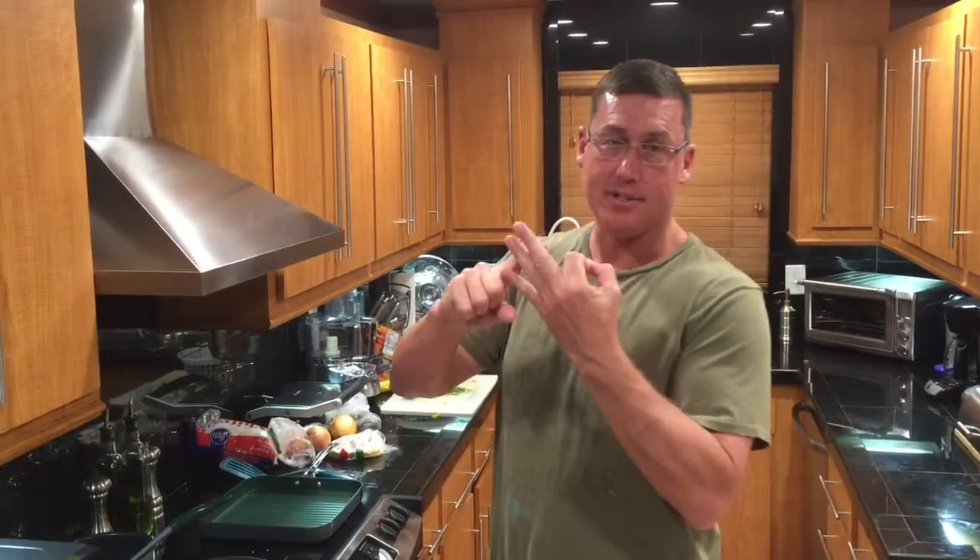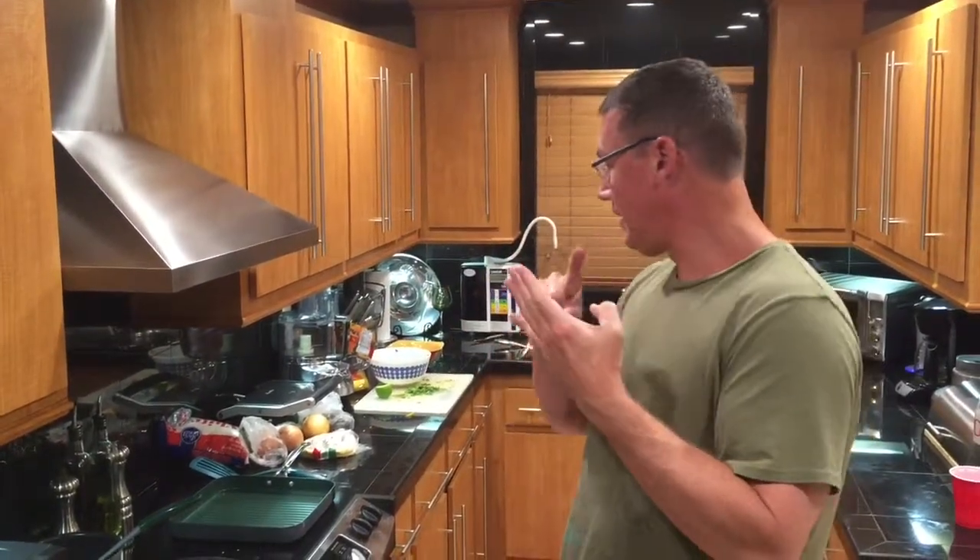And guys, this is how easy we make it. Shrimp, peppers, onions, white rice, beans, some cilantro. This is it. This is all. I was like, dude, how is he going to make a meal out of that?